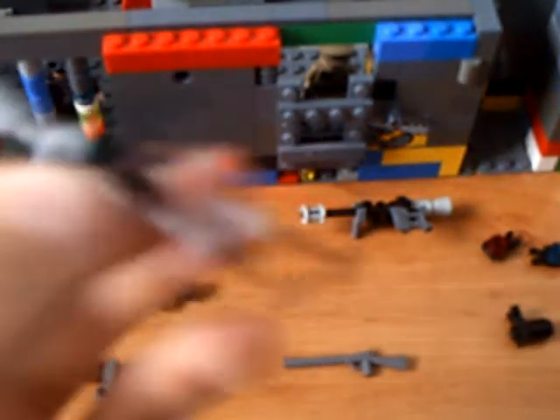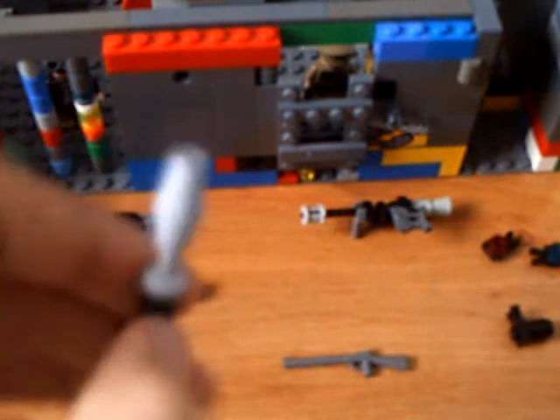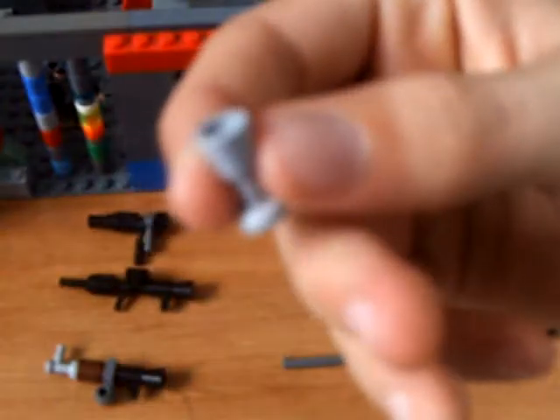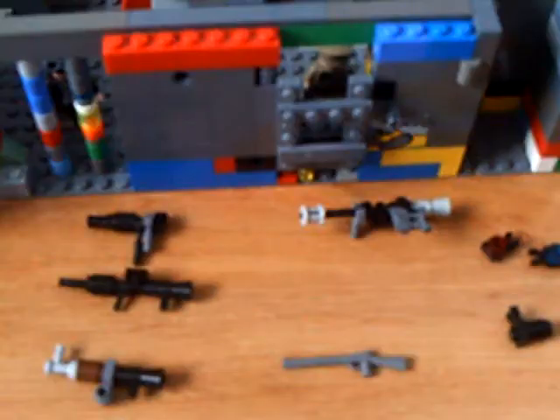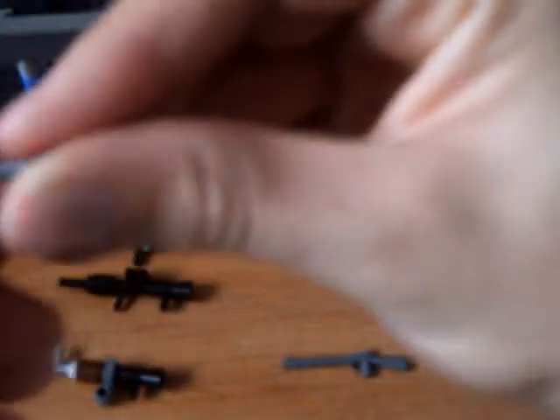Now for the RPG-7. I kind of made this one on my own — well, they're all on my own, but you know. So it might not really look like one, but it's pretty simple. For the RPG head itself, just simply a cup and a triangle go together. For this part, a gun like that, a lightsaber handle — put those two together. And a hammer for the stock. Put it together — RPG-7.